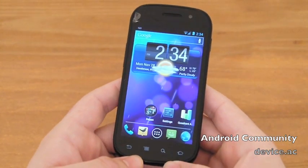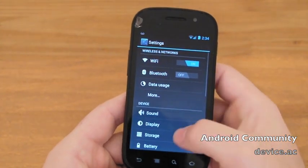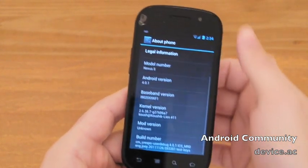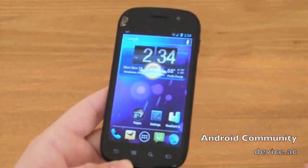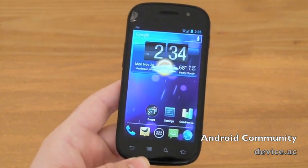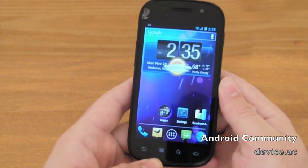Again, this is Alpha 11 of CM9 for the Samsung Nexus S. Thanks to Kush and the whole team over at CyanogenMod for getting us a stable build this quick — it's appreciated. Obviously this is just an Alpha build; this is by no means a review. But a lot of people may be considering taking the jump and installing this on their Nexus S or some of the other devices getting ported. So far it runs great, and this is just a video to show you that.